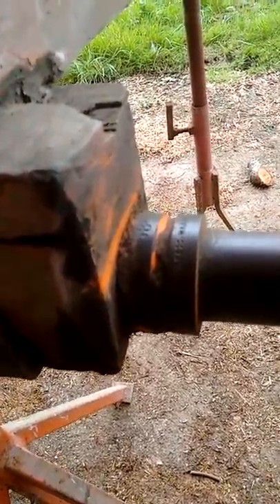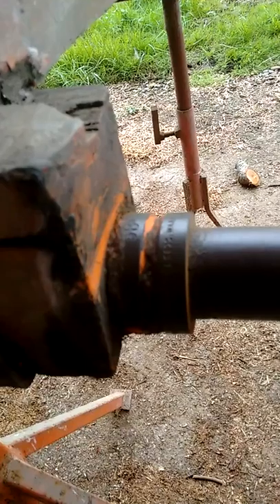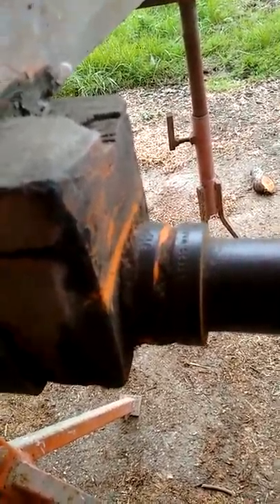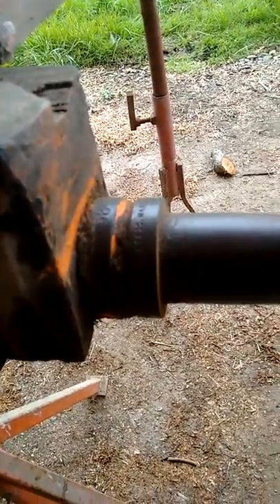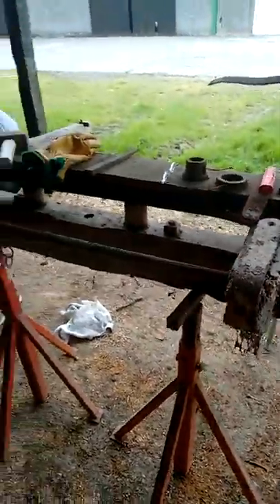One thing we have found — Blaine has found when he's been tidying this up — is some writing on the end of this stub axle. It says Kirkstall Ford, Warranted Cased Harden, 1891. So we know exactly when this was made.